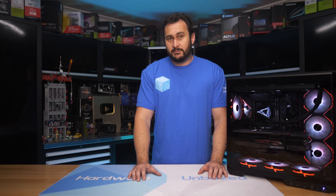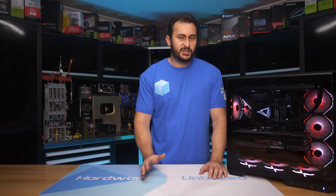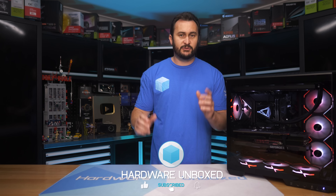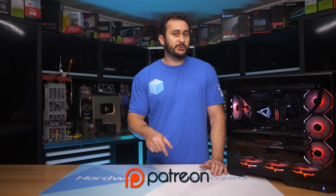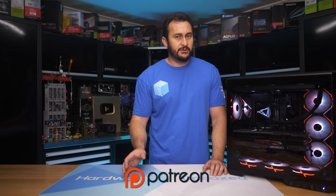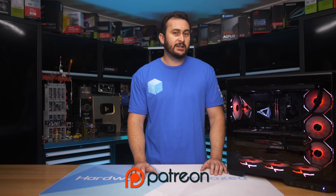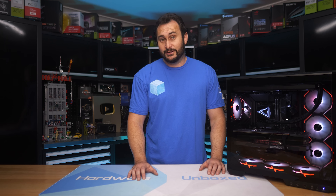I'm going to wrap up this review. I will continue to test Arrow Lake as we receive new updates, and we do have a few more CPUs to look at. If you did enjoy this video, like and subscribe. Hit the join button if you want to become a Hardware Unboxed member and get a few extra perks — we also have Patreon. Both give you access to our exclusive Discord server with behind-the-scenes content, Q&As, and more. Thank you for watching this rather long video.